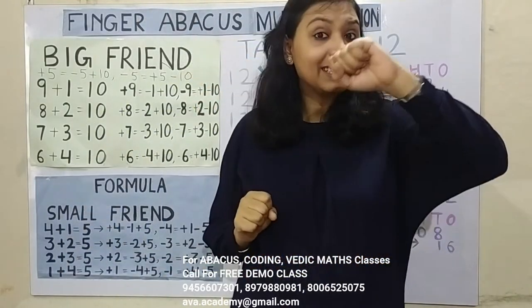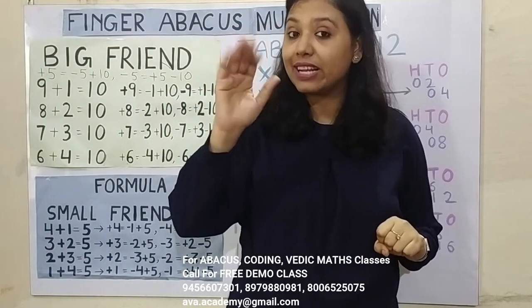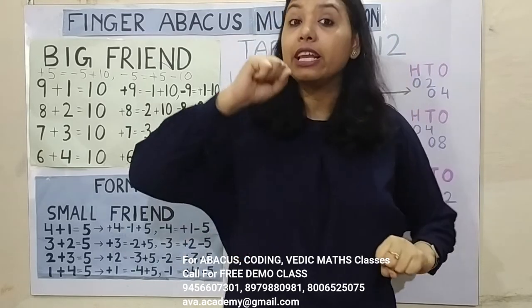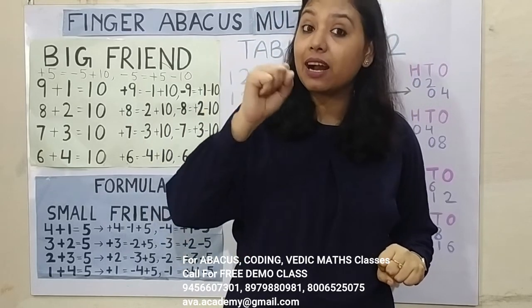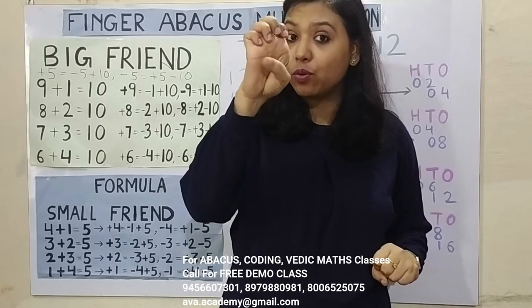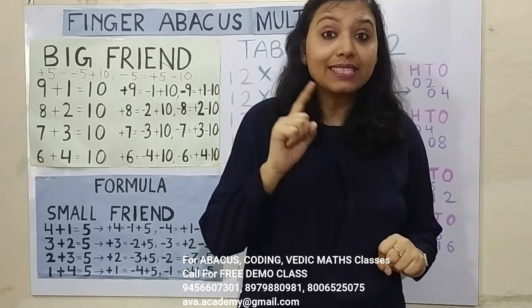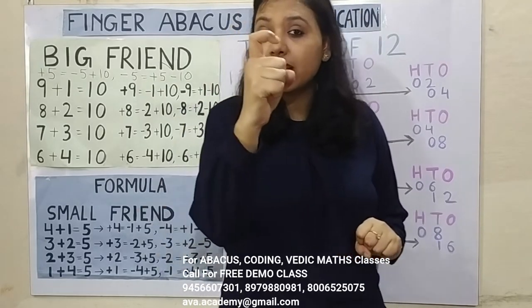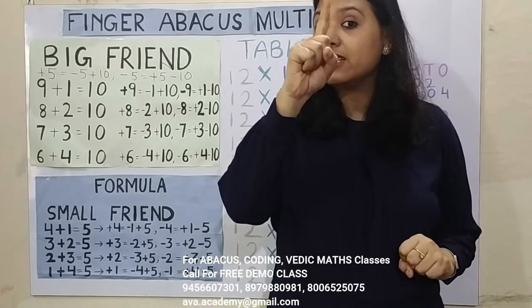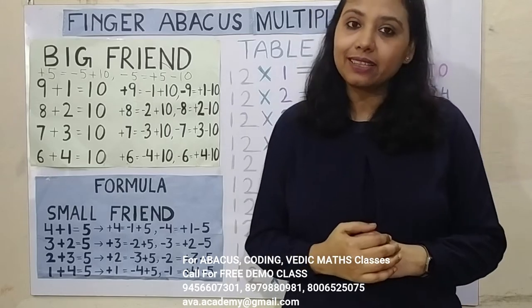This is 1's place and this is 10's place. In 1's place, thumb is 5 and fingers are 1 each. In 10's place, thumb is 50 and fingers are 10 each. In 1's place we also represent 100's place — this is 100, 200, 300, 400, 500. And when you have to represent 1's and 100's both, you just have to bend the finger like this. This is 100, this is 1, and this is 101.